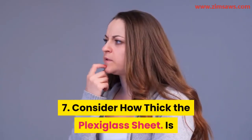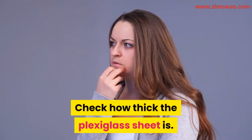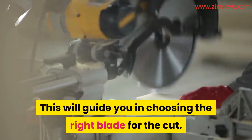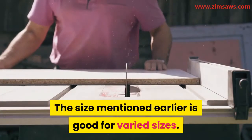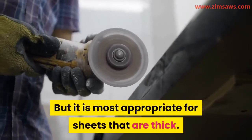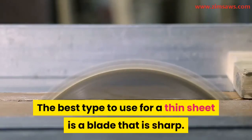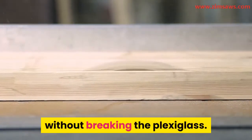Consider how thick the plexiglass sheet is, as this will guide you in choosing the right blade. The 10-inch 80-tooth blade mentioned is good for varied sizes but is most appropriate for thick sheets. The best type to use for a thin sheet is a blade that is very sharp — that will help the cut move smoothly without breaking the plexiglass.